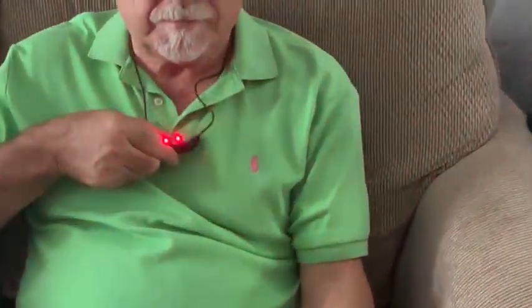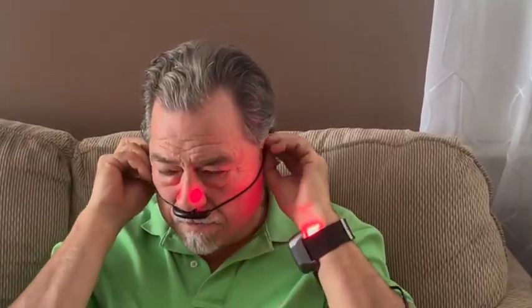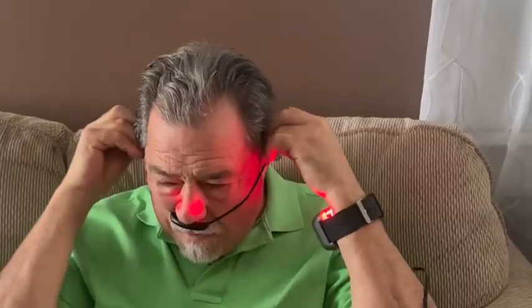It's got a battery of 2000 mAh, extra long battery for hypertension use. Long press to start, short press to pause. 650 NM lower level red light.